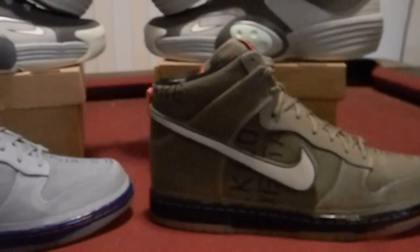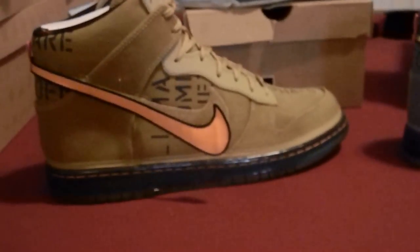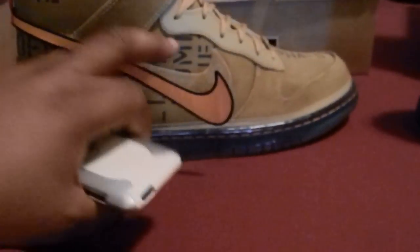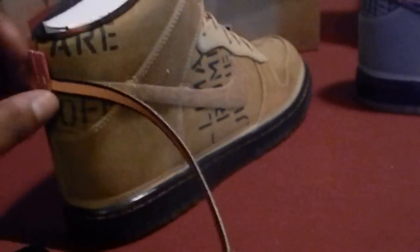Look at those things right there — got the gray, got the brown, got the green. Let's go to the brown. You see that? I know y'all think my camera is a fool, but look at that. You can straight take this off — I did not know that. Take it all the way off, you can swap.